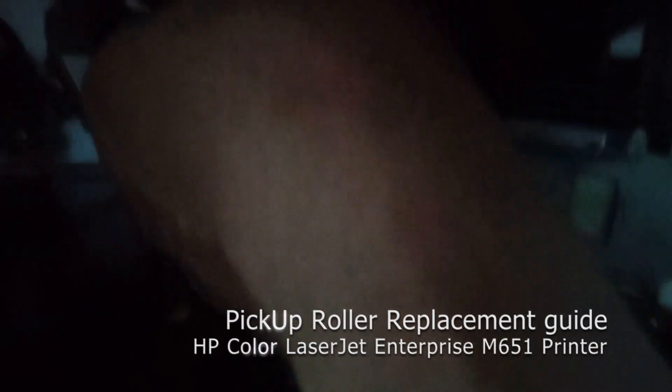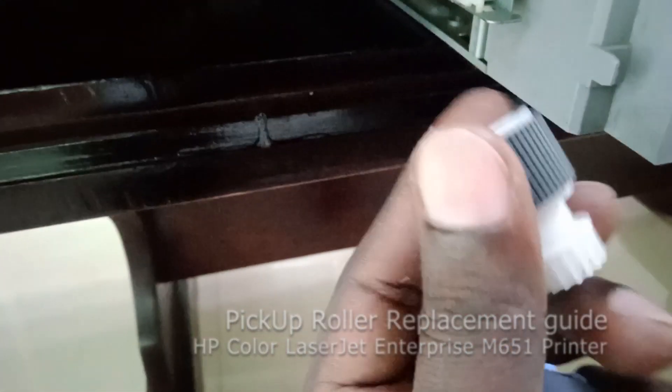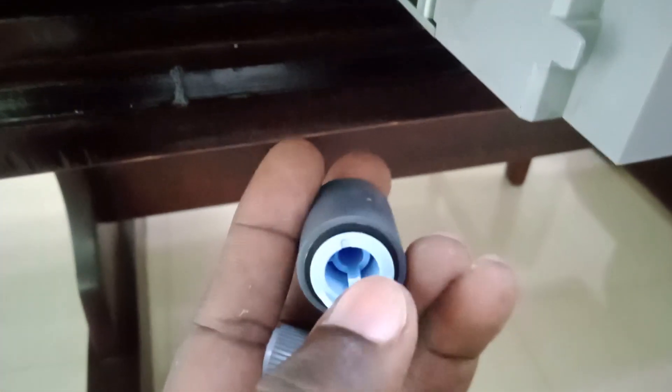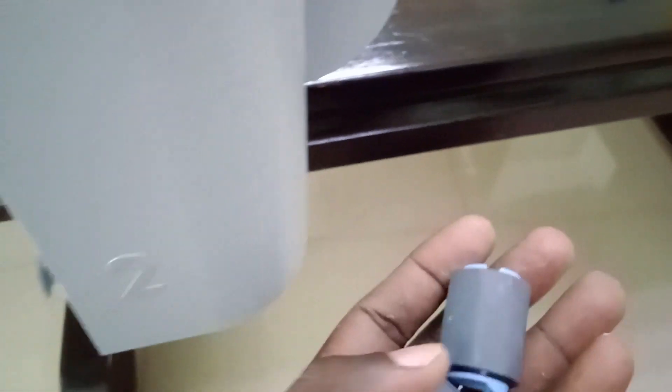Repeat the same process — even this one here has the lock. You place the lock like this, then remove it. Use another finger to remove it. This is the lock which you are supposed to press. This printer uses three rollers, so when you are replacing, you have to replace all three rollers.